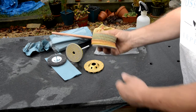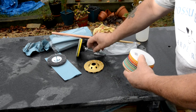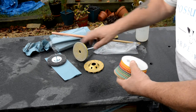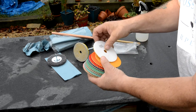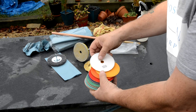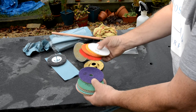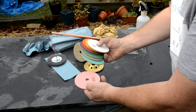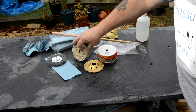With that set it comes with this pad, and all these have velcro on the back. On the back of them they have the grit size — it goes from 50, 100, 150, 300, 500, 800, 1500, 2000, 3000. So I'm starting with 50 and see what happens.